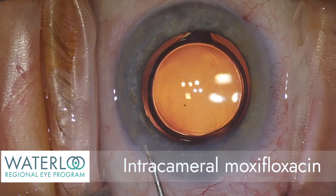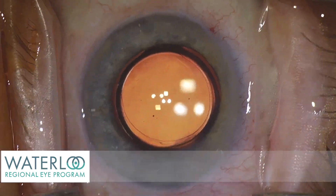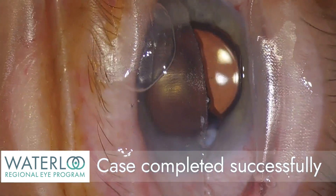An antibiotic can be injected at the end of the case. The wounds are well sealed, the eye is nicely pressurized, and the case is completed successfully.